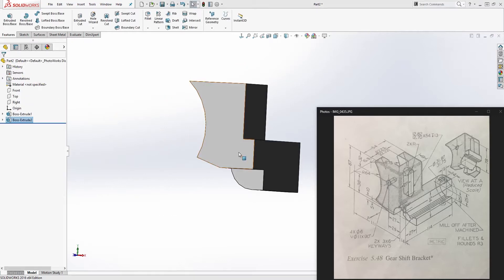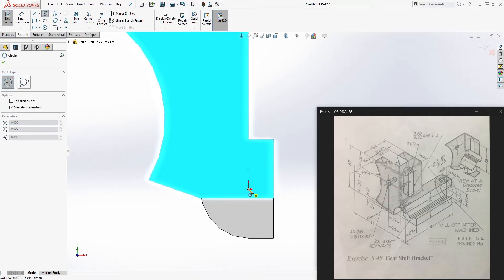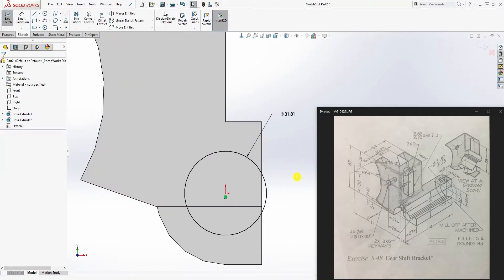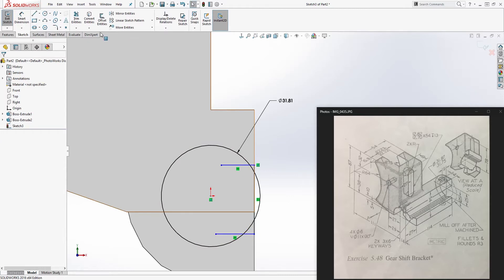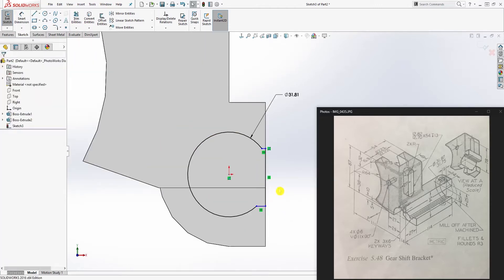Click on this face and sketch — sketch number two. Draw a circle, and the diameter is going to be 31.87 plus 31.75 divided by 2. Draw a line up here and another line down here, bring the line over to this edge, and draw another line to close it. Trim the excess off so you have something like this.